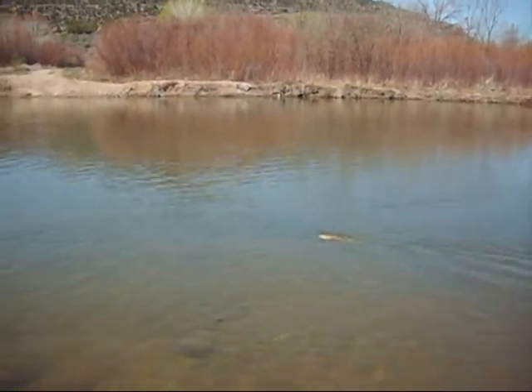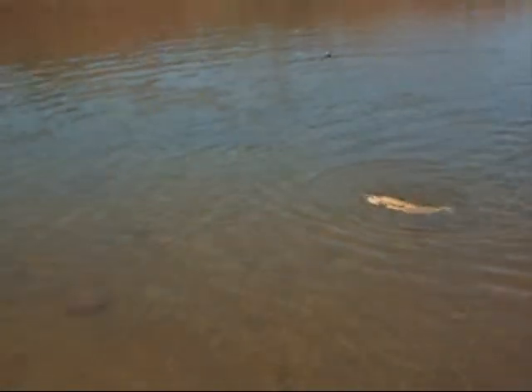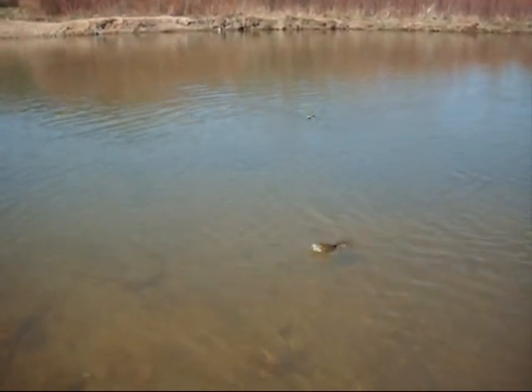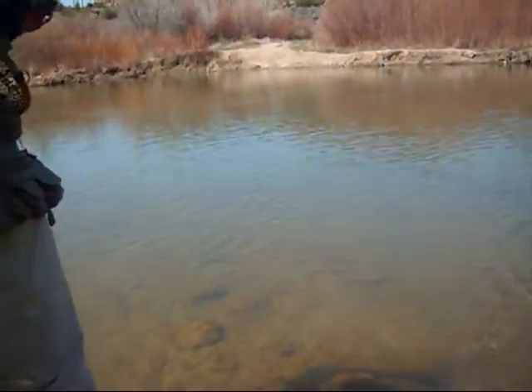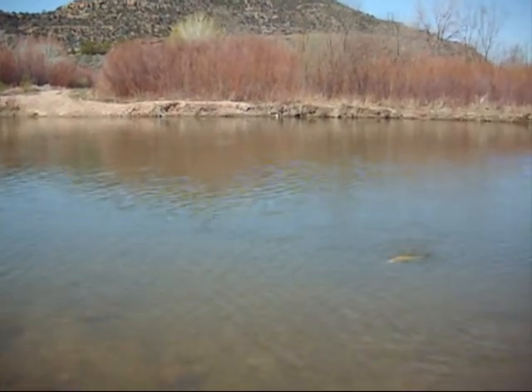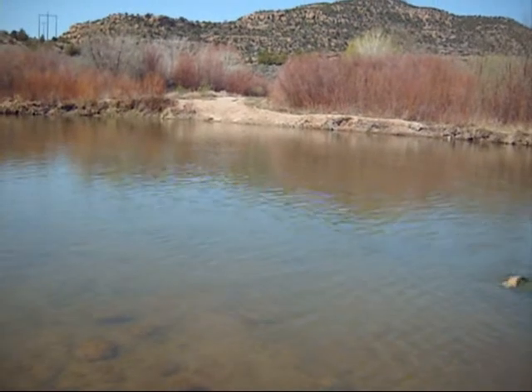Oh my god, beauty. Yeah. Now get your net out. I'm shooting the video, so you're going to do it yourself. Get your net out. Okay, ready, first on the net. It's a cutbow — cutbow rainbow hybrid.